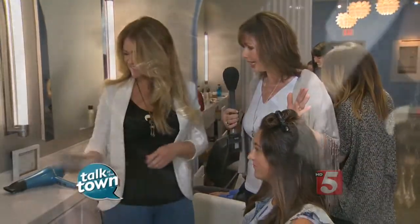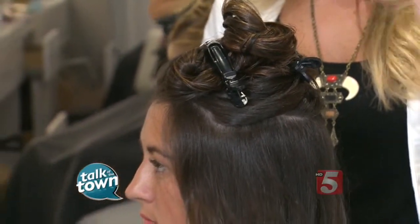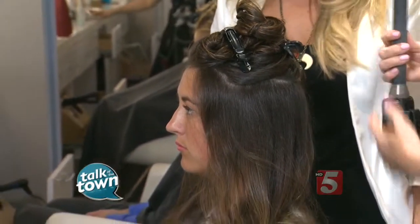So I can see I've been doing it wrong all this time — I'm learning a lot already. Let's talk about drying. You've already started working on Grace Ann's hair, but what you did to begin was clip her hair up in different sections. Why is that so important?